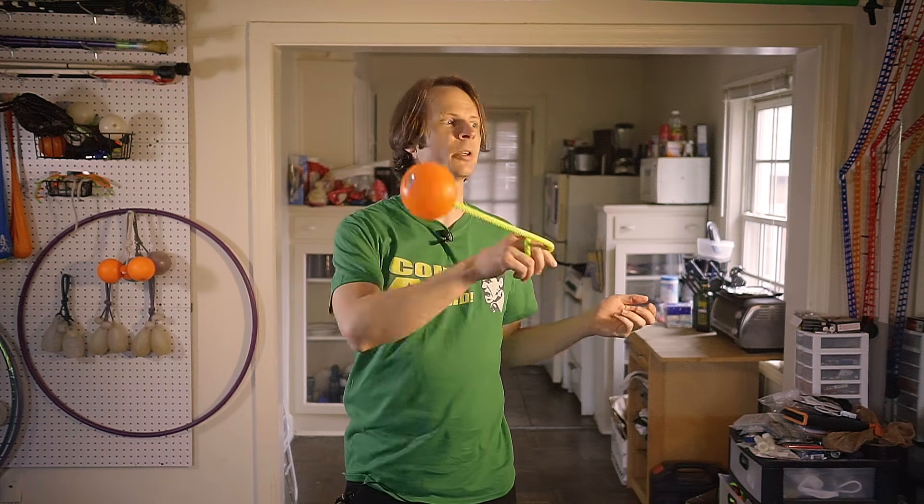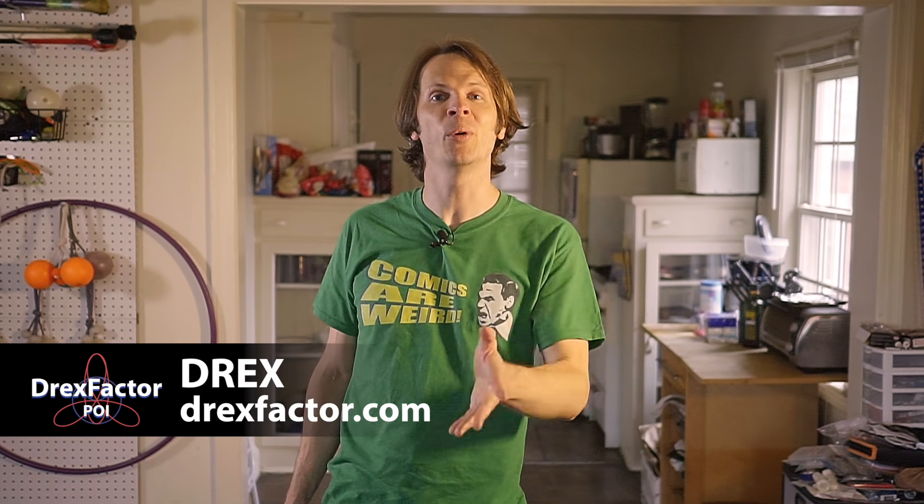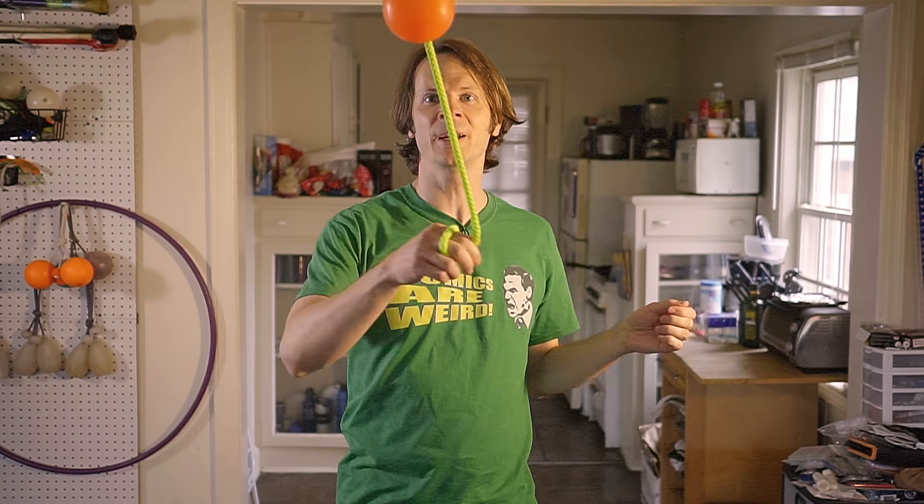Hey friends! In today's video we are going to cover two of the most useful techniques I have ever learned for spinning poi — linear isolations as well as linear extensions. Drex here from DrexFactor.com teaching you poi spinning and flow arts to benefit your body and brain during the COVID-19 outbreak. Today we are talking about straight lines and things that go around them.